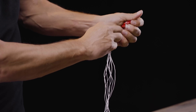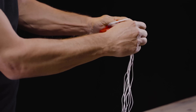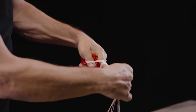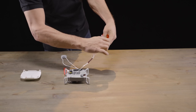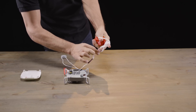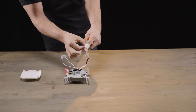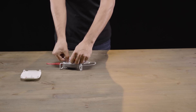Grab the strings and make a figure eight shape in these two fingers. Keep going until you get towards the bottom where the stitch is. Once you get towards the bottom, slip the string off your fingers and lay it down on the inner stage flush against the inner wall.